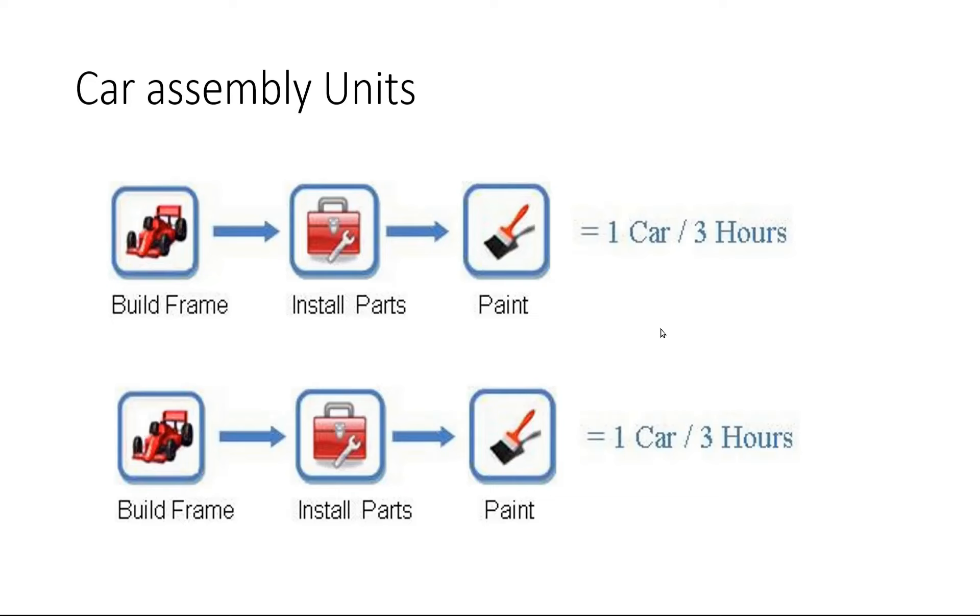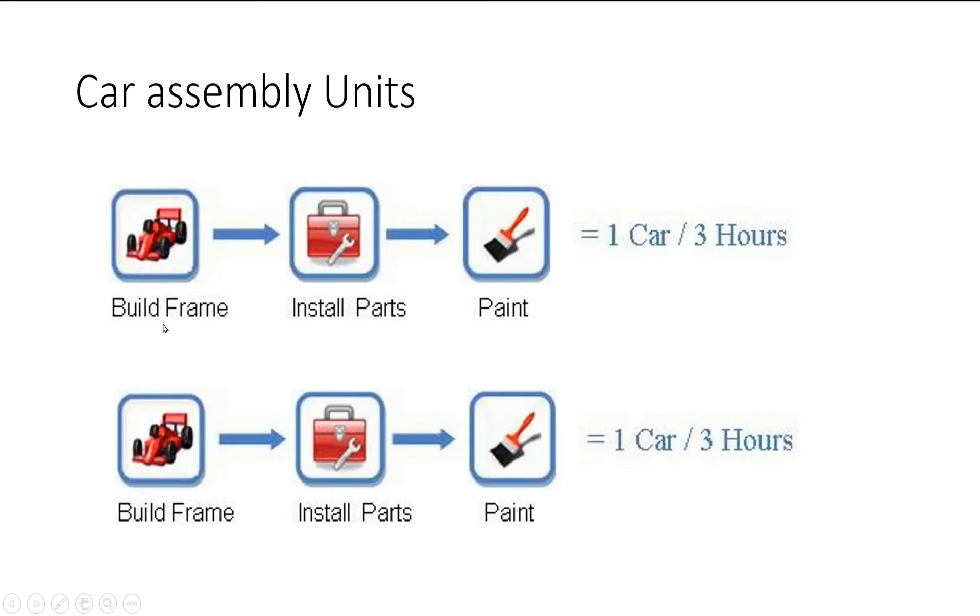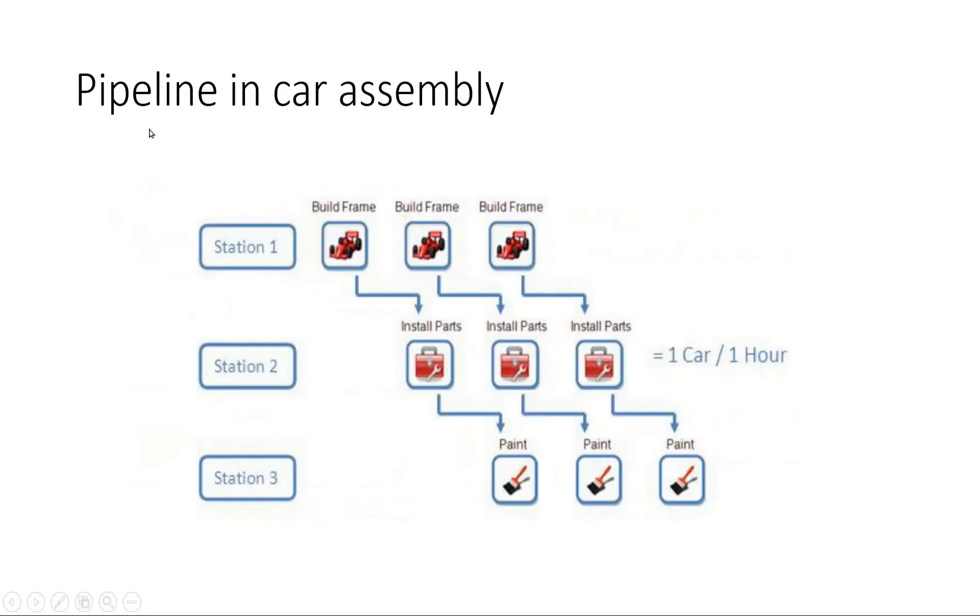That something else is called pipelining in car assembly units. With the help of pipelining, we'll try to use each module in a single car assembly unit in parallel. Though they are dependent on each other, there is still a possibility to use them in parallel. Let us see how.